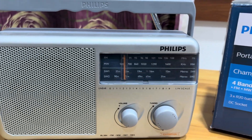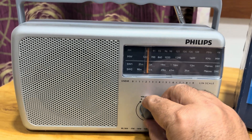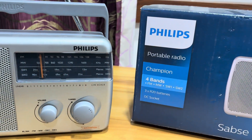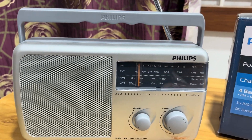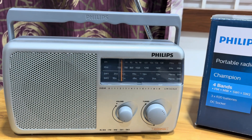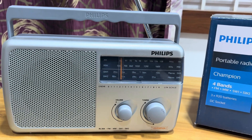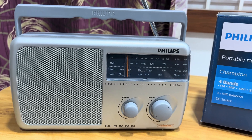Thank you for watching. Stay tuned for more videos on radio. I recommend buying this radio — it is a very cost-effective, budget-friendly radio. Please do subscribe to my channel for more videos on radio. See you in the next video. Thank you.